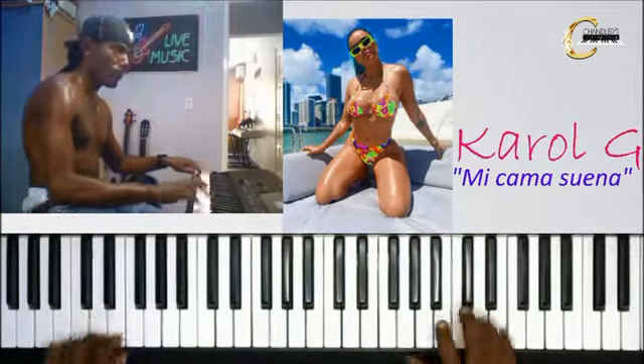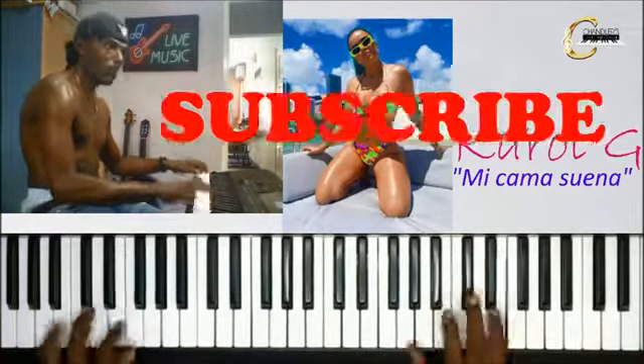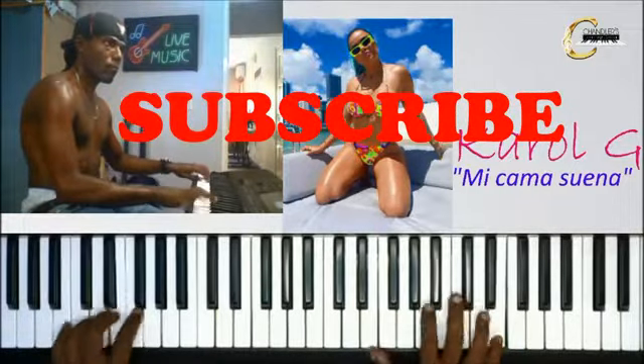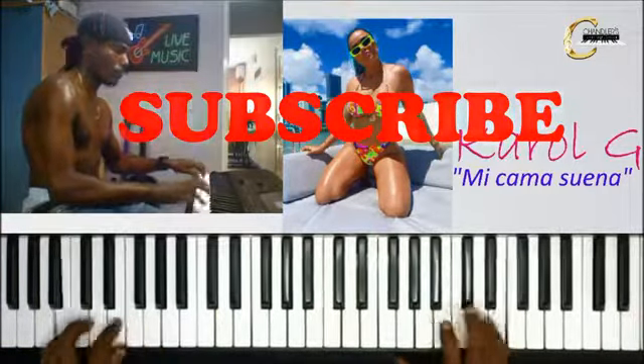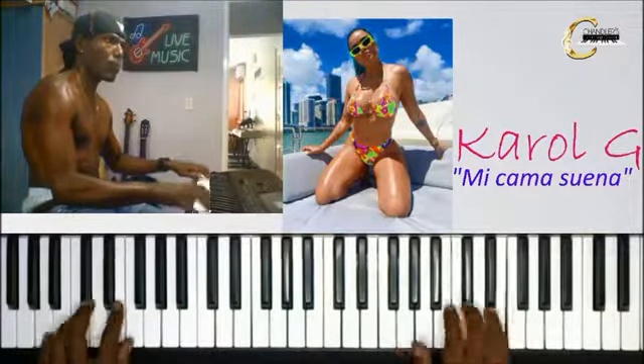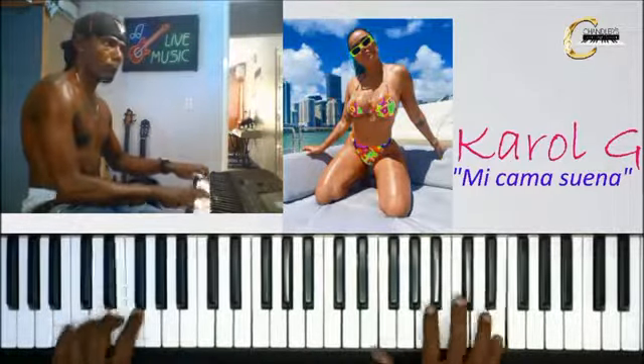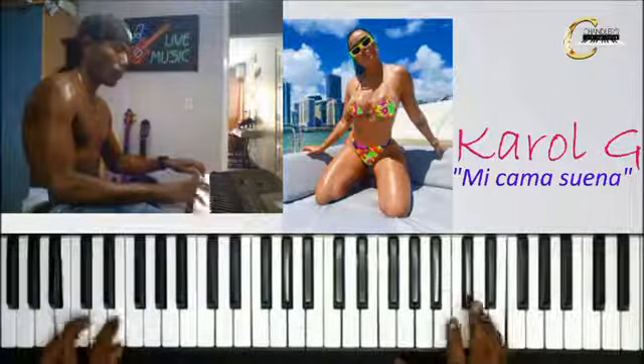Si quieren saber cómo es que se toca esta canción con la mano izquierda, suscríbanse a mi canal ahora mismo. Así cuando suba ese video, ustedes serían los primeros en saberlo. No olviden la campanita. Y si te gustó el video, dale me gusta. Nos vemos, chao. ¡Suscríbete al canal!